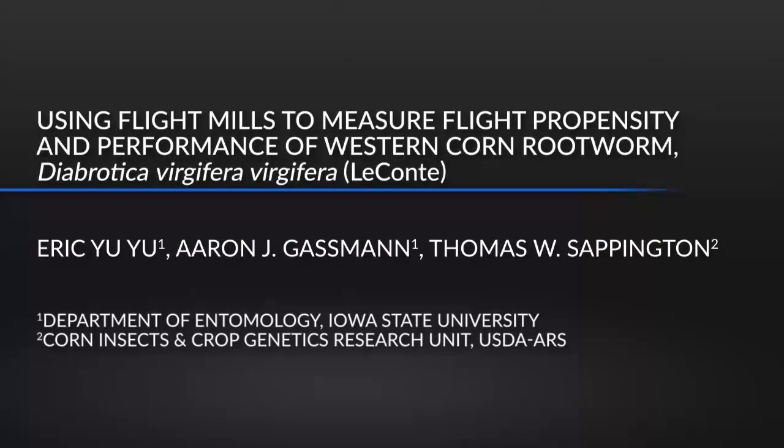Insects of different ages, mating status, rearing conditions, etc. often differ in flight propensity or performance. Flight mill experiments can reveal the relative effects of such factors on flight behavior.